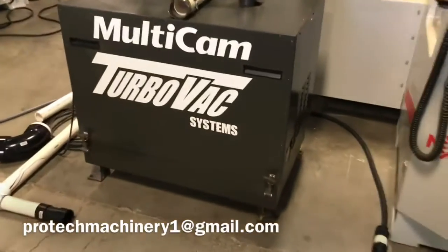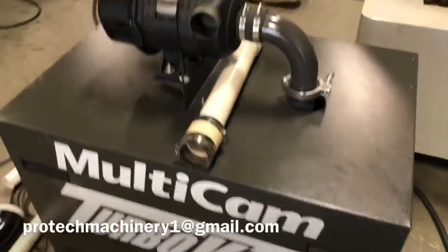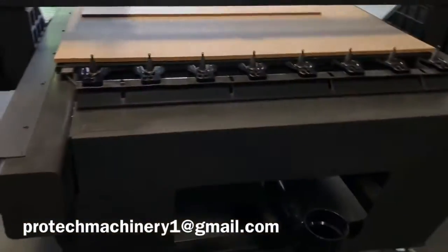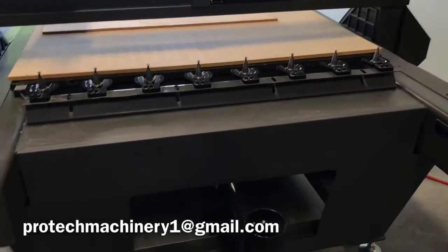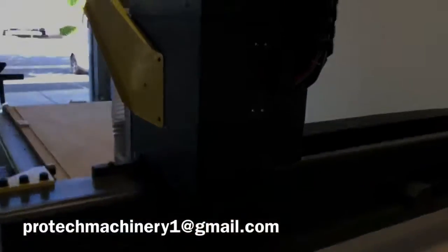Over here is the Multicam TurboVac pump. This thing looks like it's been painted, but that is the original paint — that's just how well it was kept. Kept indoors, obviously, well cared for. Probably one of the reasons why that vacuum pump was so clean is it was actually kept about six feet off the ground behind the machine, away from debris, dust, and anybody bumping into it.